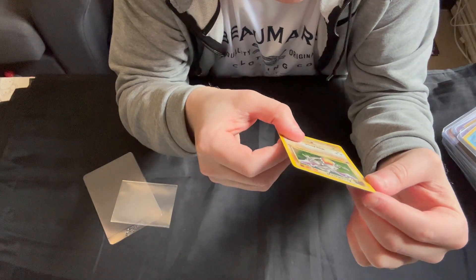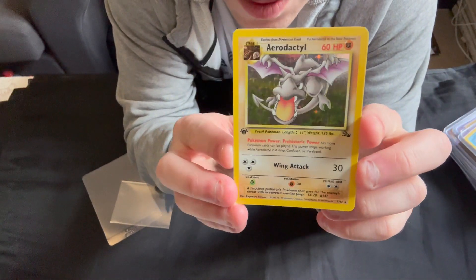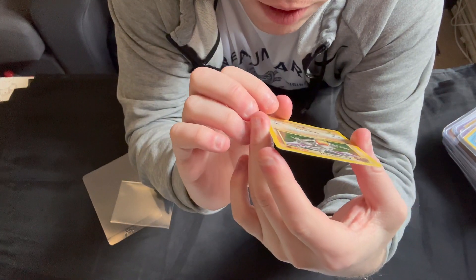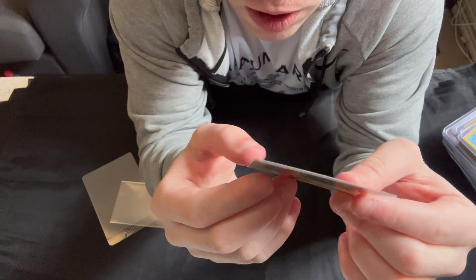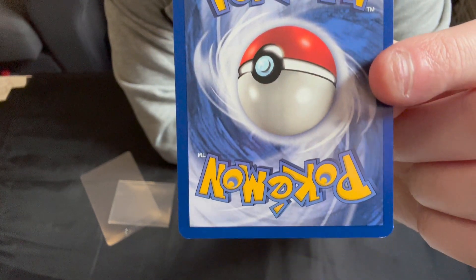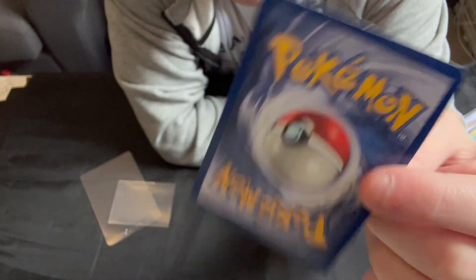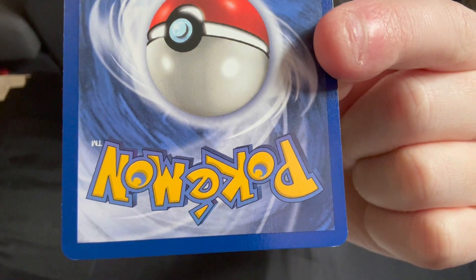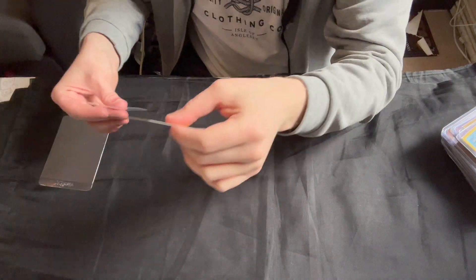You can see a nice clean card there, nice clean holo, a couple of small print lines but overall very good. If we go to the back, we can see there is a small amount of white — you can see a little bit on the middle of the top there, a couple of other bits down near the bottom corner, but not bad overall.